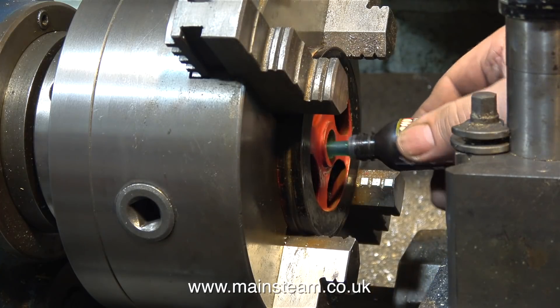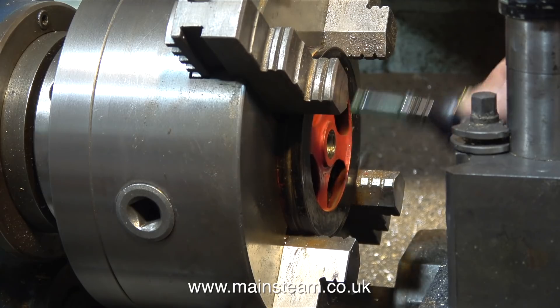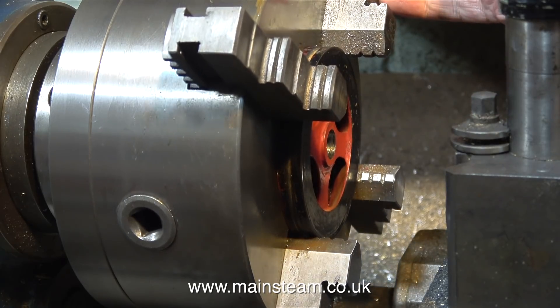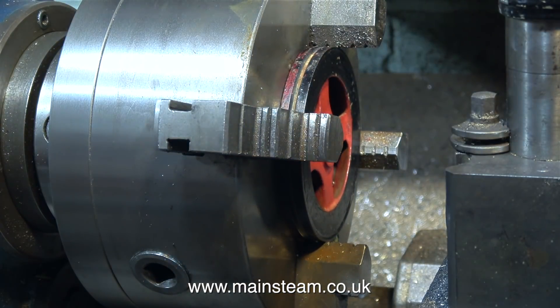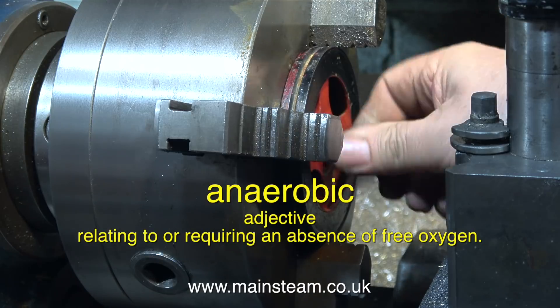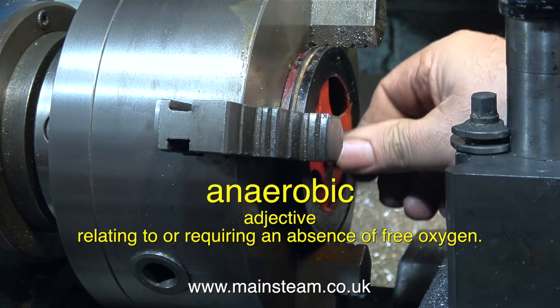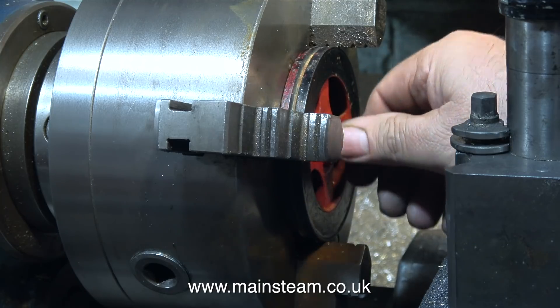Time to apply the anaerobic adhesive. Loctite and this stuff, which I think is called True Lock, cure and hold the parts together when they're deprived of oxygen. And just in case you do not understand my Yorkshire accent, here is the dictionary definition on screen. In this clip I'm fitting the steel plug — I'm rotating it, as you can see here, to spread the adhesive on both surfaces thoroughly.